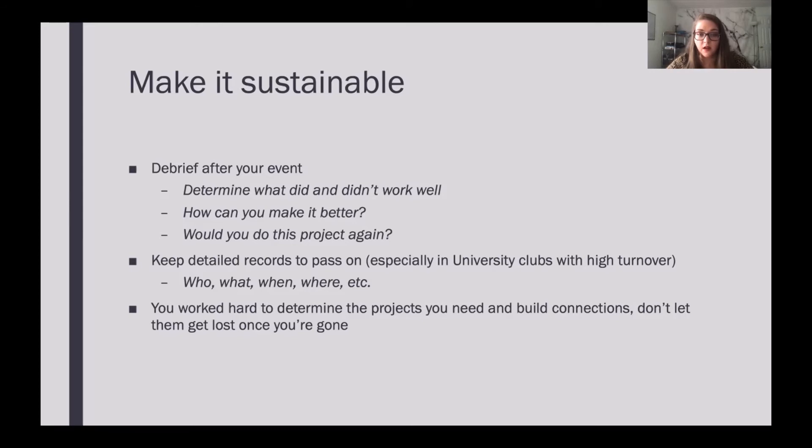Keeping detailed records to pass on is hugely important, especially in university-based clubs that have a lot of turnover. Keep track of who you contact, what you were doing, when and where you did it — all the little details that are tricky to gather at the beginning. You don't want to have to find them again every year. When new officers come in or current officers leave because they graduated or got a new job, you want to make sure you know what you're doing. You worked really hard to build the connections and partnerships — you don't want them to get lost when you're gone.